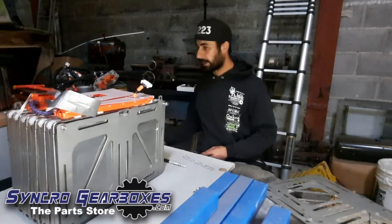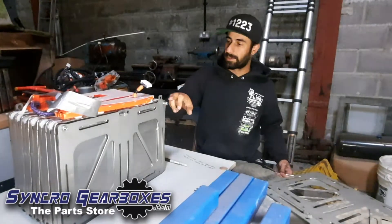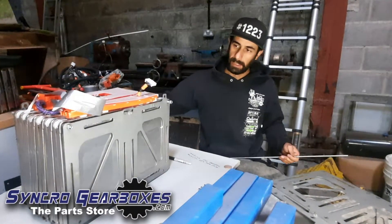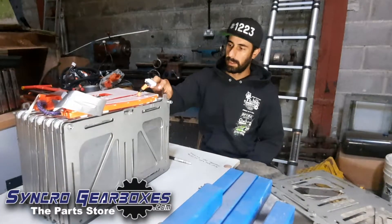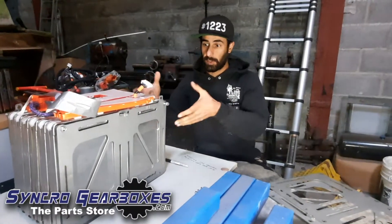I've got a bunch of 8mm threaded bar that I'm going to run through the batteries. They've got holes in each corner — 4 in that row, 4 in that row — so I'll have 8 sets of threaded bar running through the batteries that will tie the plate to the one on the back and bolt it all together.